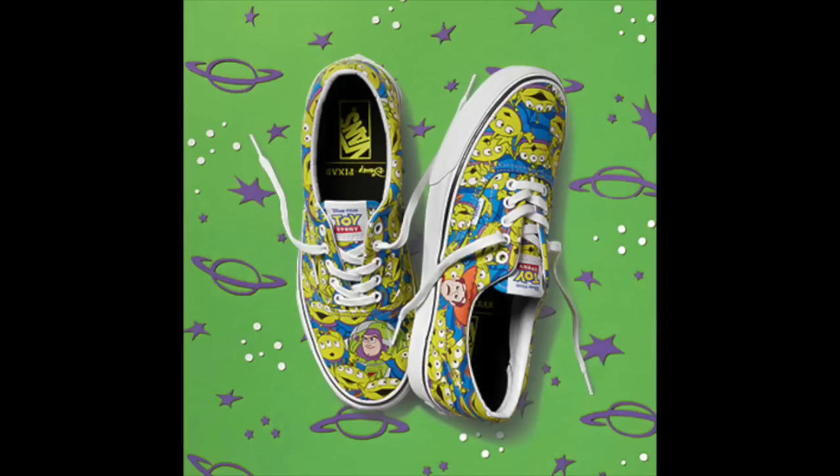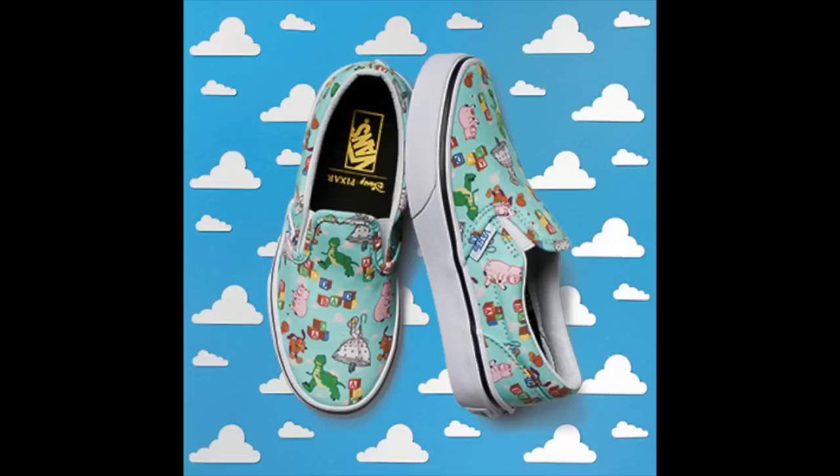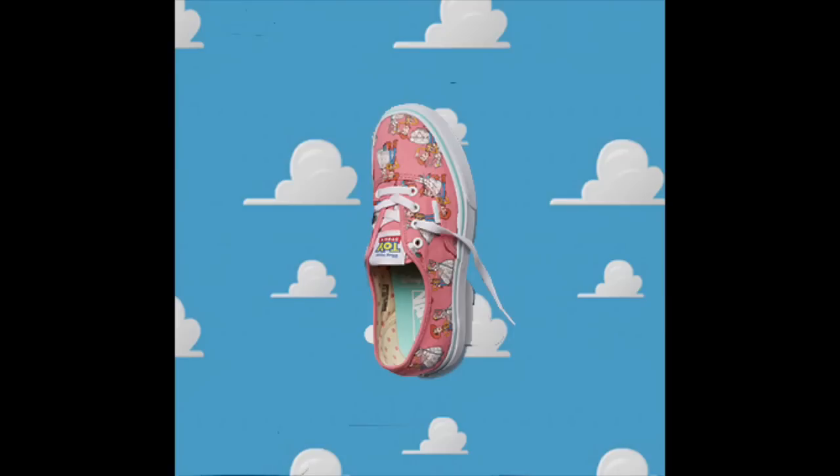We're still looking at what I believe are called Old School designs, and this one features Ham, Slinky Dog, Rex, and Bo Peep. What's interesting to note is that although this design comes with laces, this is one of the few that has two versions — one with and without.